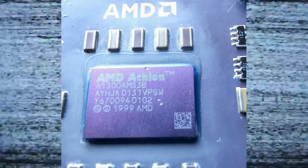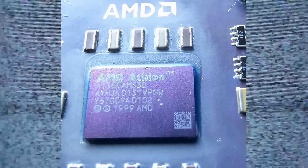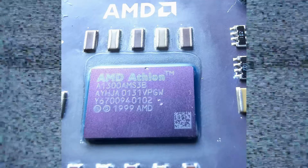Hi, and welcome to this paranormal Halloween episode where we continue to investigate the hideous evil that is overclocking Durons and Athlon processors.